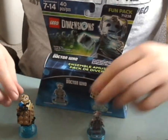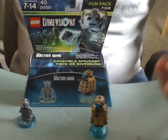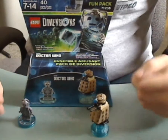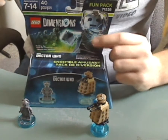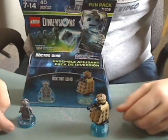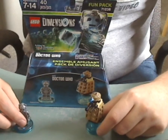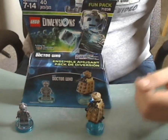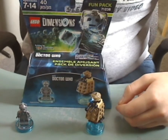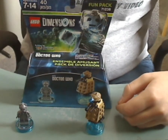For my overall verdict on this pack: I think it's a pretty good fun pack. You get both a Cyberman and a Dalek, which is really good for army building — like the Stormtroopers and Clone Troopers of Star Wars. So if you enjoy army building, you'll enjoy this one. And if you enjoy Doctor Who and got the game and the Doctor Who level pack for it, go ahead and get this one. That's about it with this review.